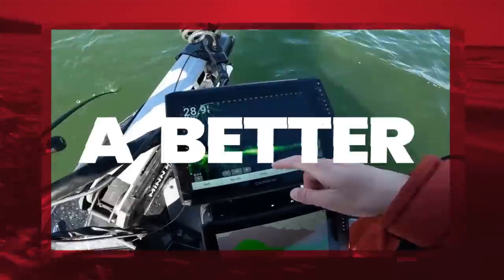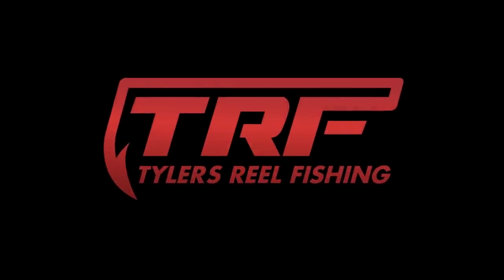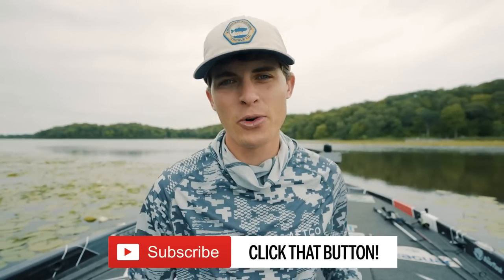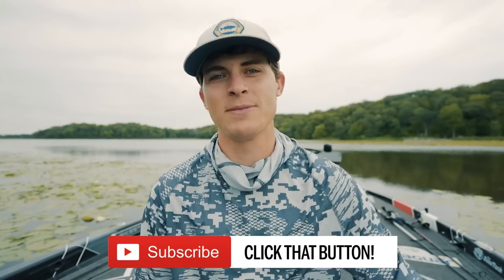Another giant! Look at that, y'all — I can't believe what I just caught! How's it going everybody, and welcome back to TRF. My goal here on this channel is to help you guys catch more fish and become better anglers, so if you're all about that, hit that subscribe button.